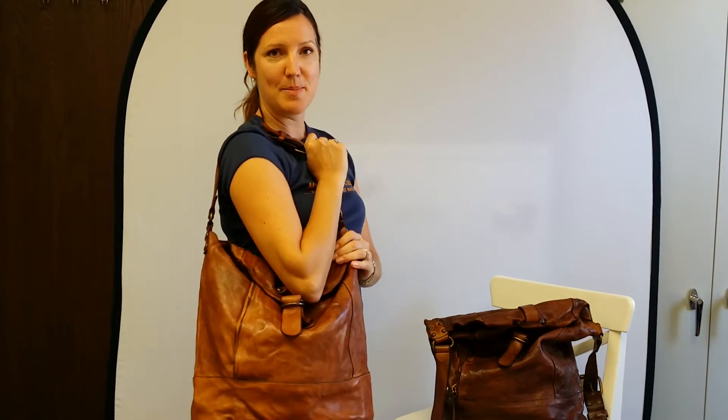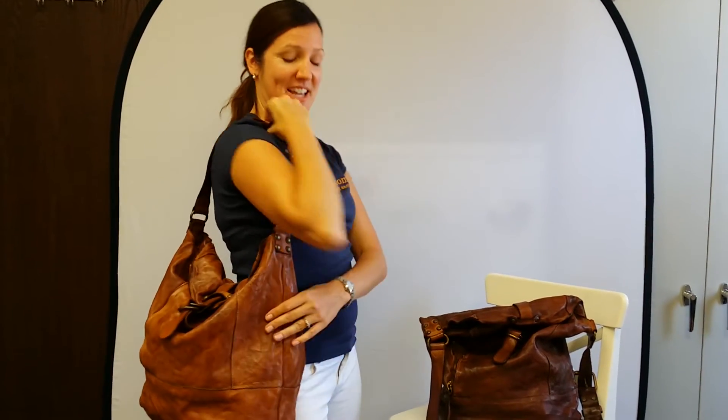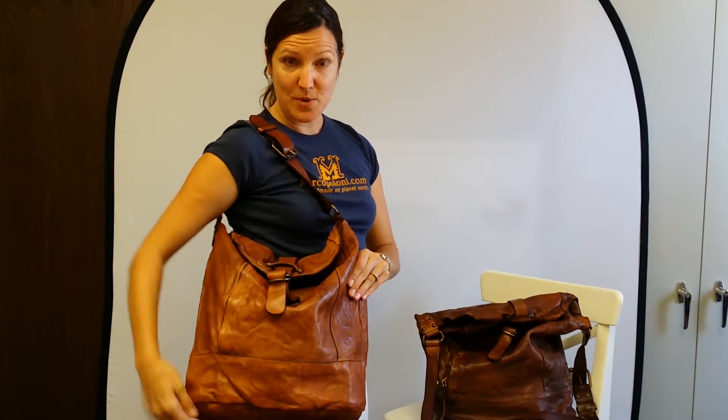This is the Brezzadola by Campo Maggi. It's a great over-the-shoulder bucket bag. This color is distressed cognac.